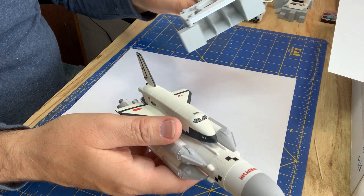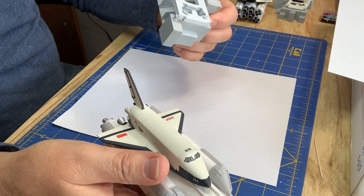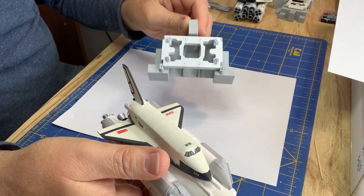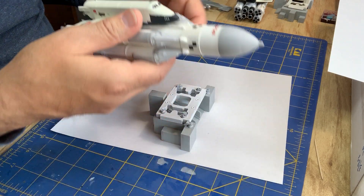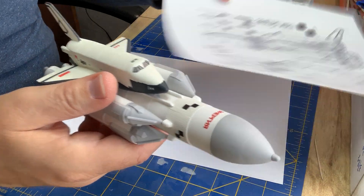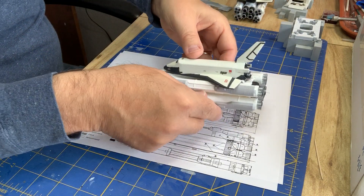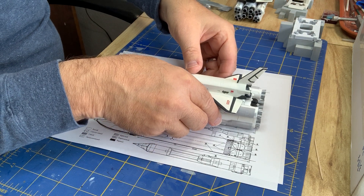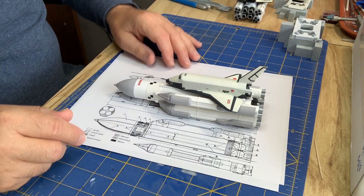The bazillion-part base looks like this when it's all done and painted. I did not go and try to fill all the seams and sink marks — it's just not worth it on this kit. So let's compare it to 200-scale drawings, and it scales out pretty nicely. It seems to be about to scale, so that's a good thing.